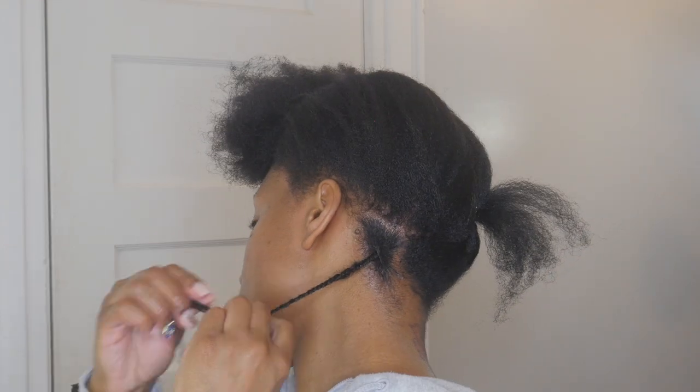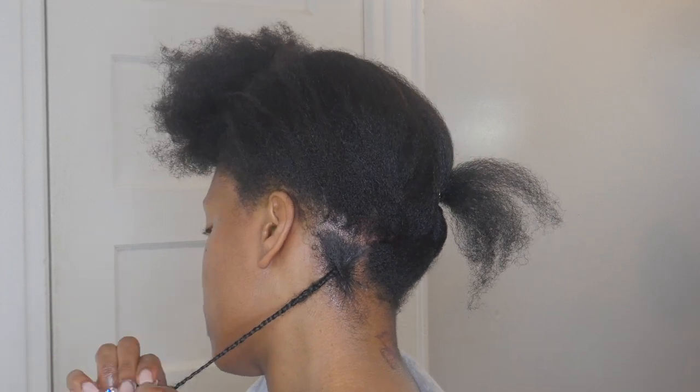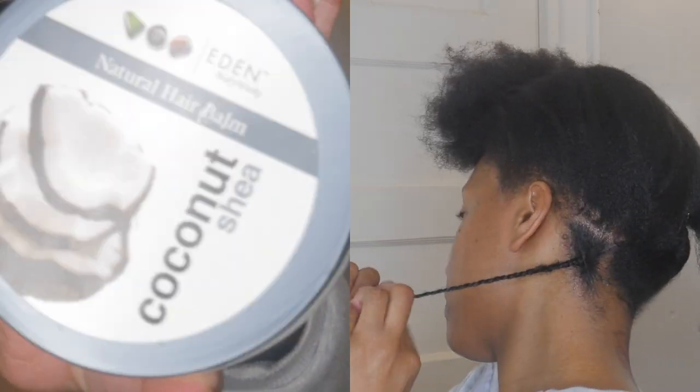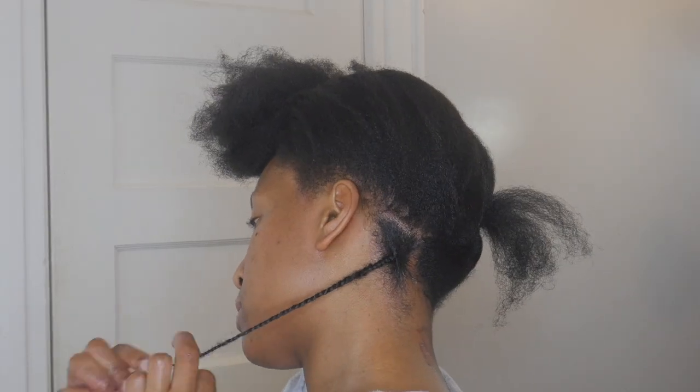So if you haven't, please feel free to check it out. When I get about a quarter of the way from the end, I apply a little bit of the Eden Body Works Coconut Shea Natural Hair Balm to my fingertips and continue twisting in order to seal my ends.